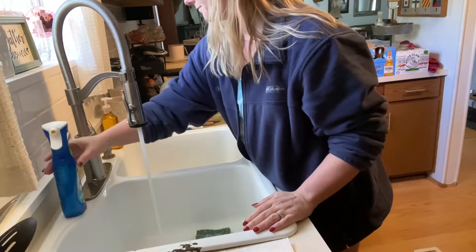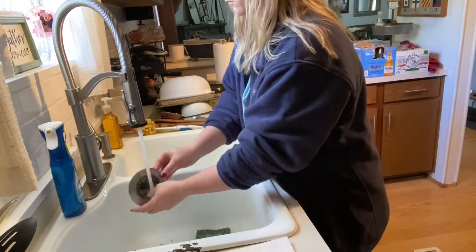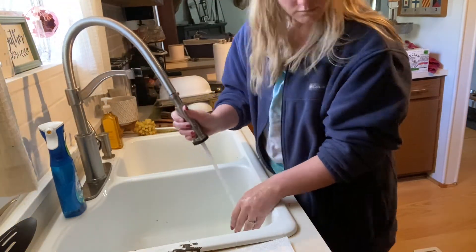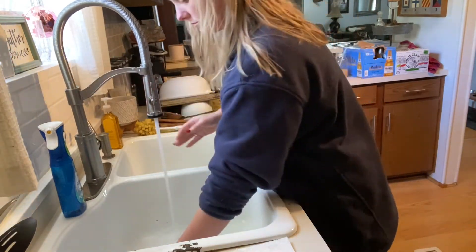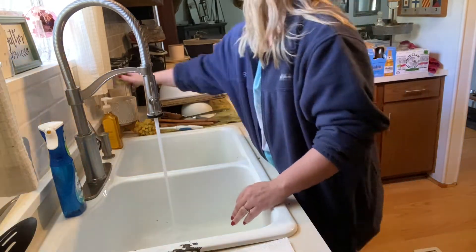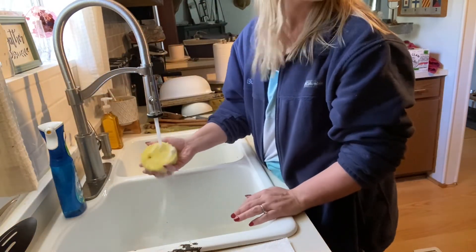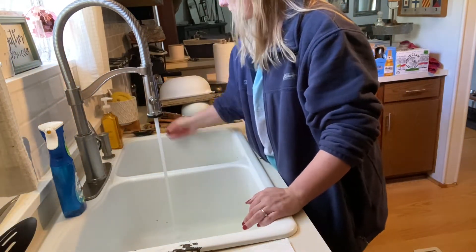Now I am cleaning out my sink drain catchers, doing it a little off camera because it's kind of gross and I don't want to trigger anyone — just nasty food that gets in there. We have a septic tank, so we don't want food to go down the drain, so we have these little drain catchers. And now I'm just cleaning out all of my sponges, making sure all the soap's out and squeezing all the water out so I can put them back in my sponge holder.